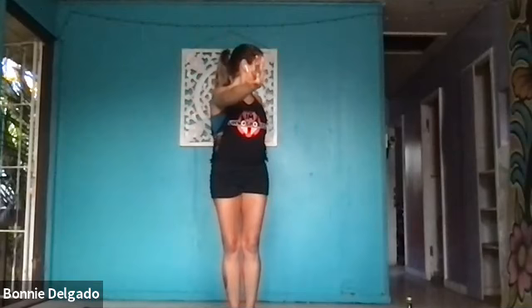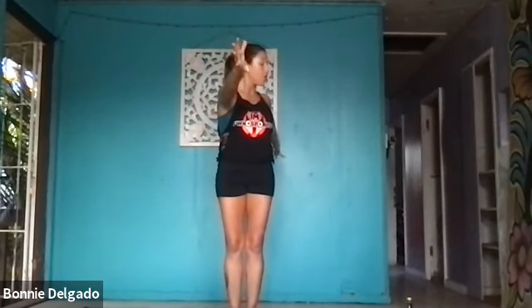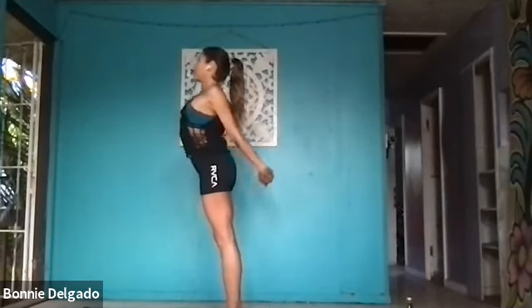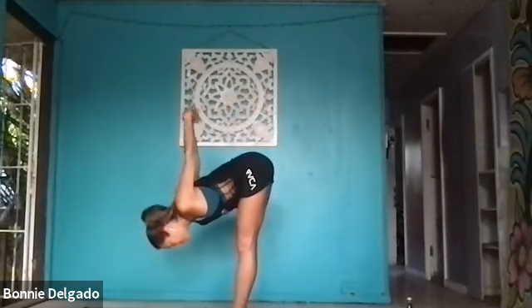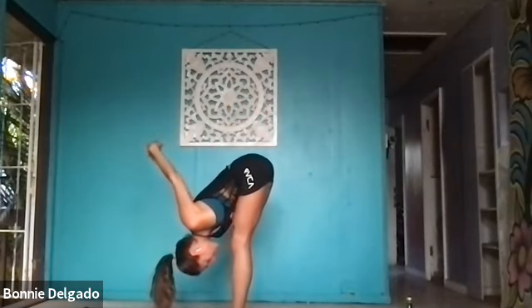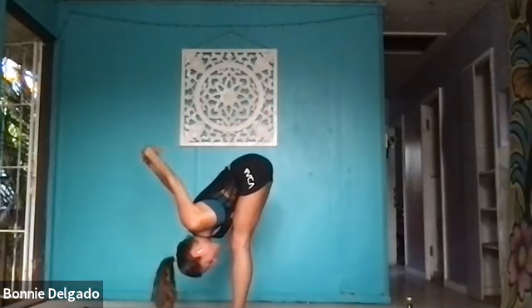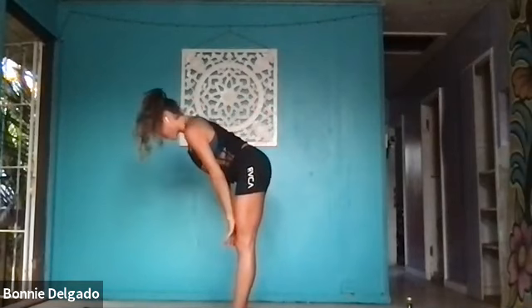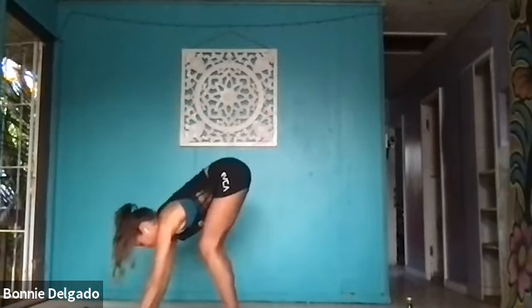Exhale, release your hands behind you. Find a chest expansion — press your palms together. Inhale, let your chest lift, lift your gaze. Exhale, forward fold. Take a moment here. Allow your arms to fall behind you. Maybe bend one or both knees. Let everything hang heavy. When you're ready, bring your hands to your upper thighs. Inhale, halfway lift. Exhale, high plank — plant your hands and step back.